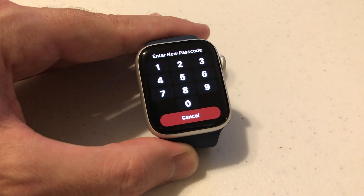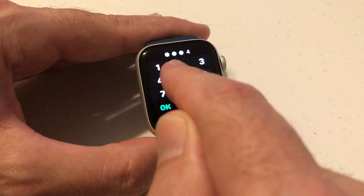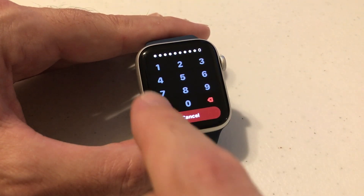Now it says to enter the new passcode. I can do a passcode up to 10 digits. So I'm just going to do 1, 2, 3, 4, 5, 6, 7, 8, 9, 0. I'm going to click OK.